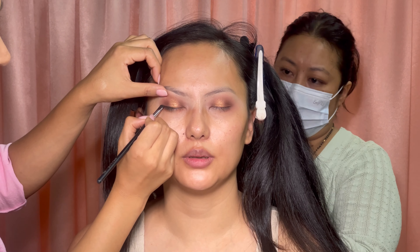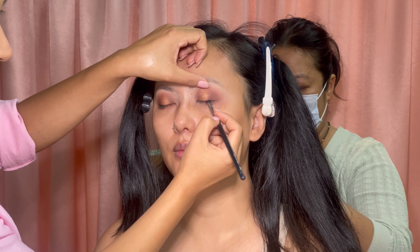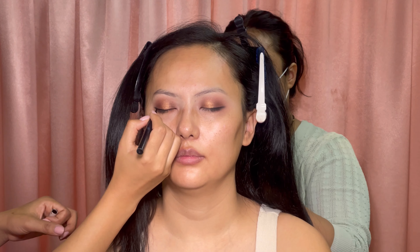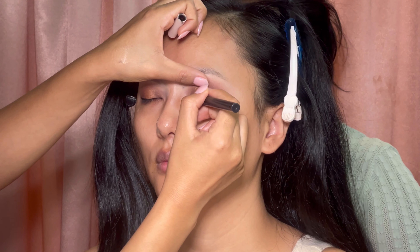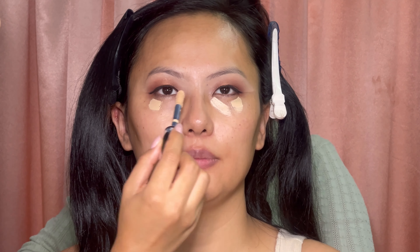I'm using a fairy liquid liner. As a base I used eyeshadow first, then I'm using this Pestle Beauty liquid liner in a wako black color. And her eye makeup is done!